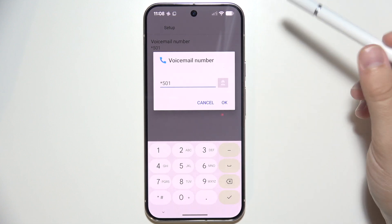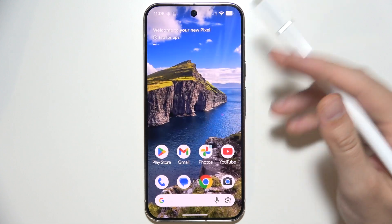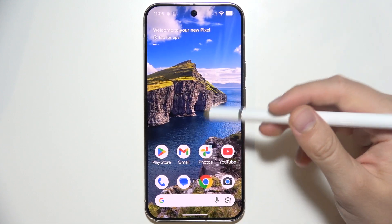If you don't know your voicemail number, you will have to call your carrier to find out what it is, or use Gemini or ChatGPT to get this information.